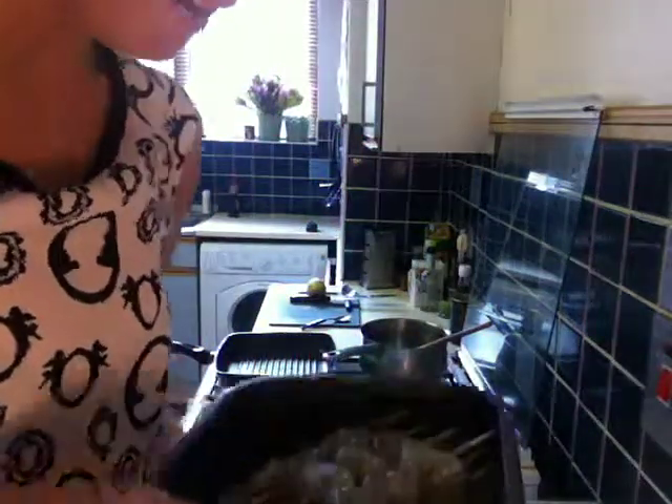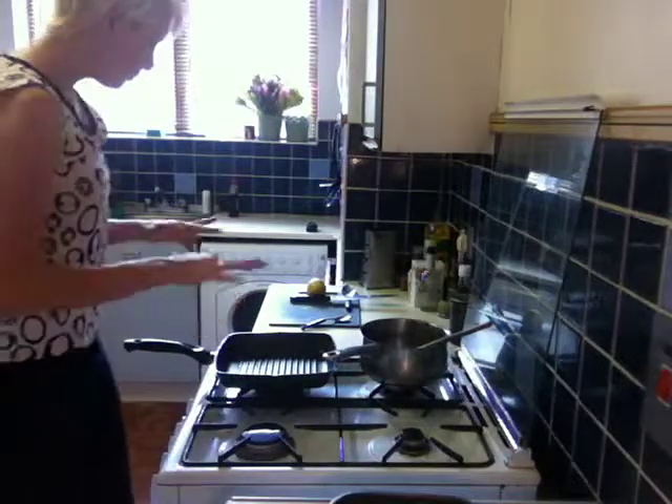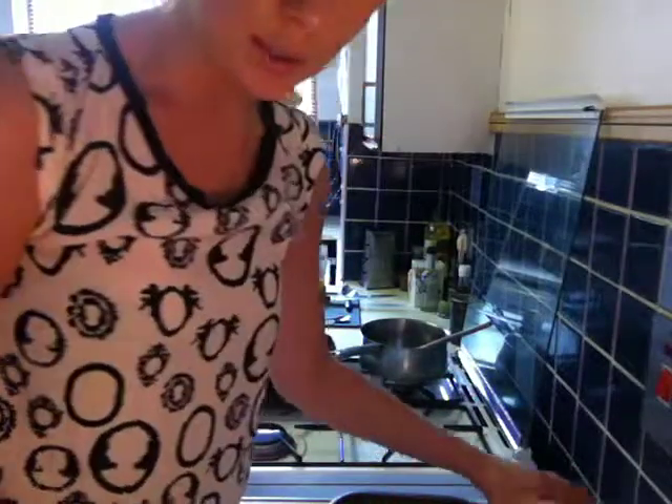I have three prawns on each little skewer. I've got my char-grill heating up, so that's on the go. And then, for making your sweet chilli sauce...